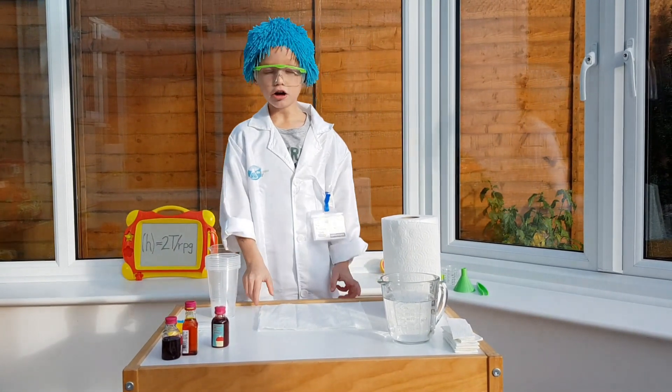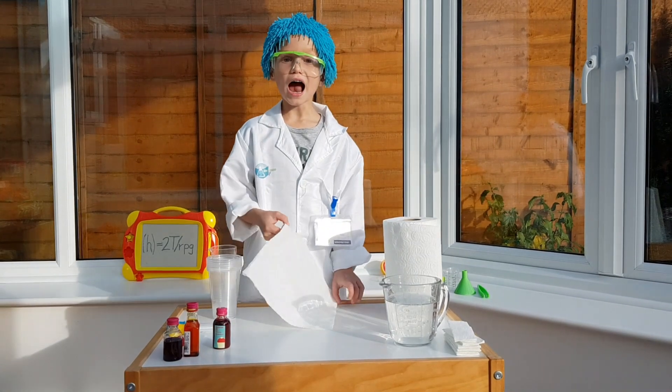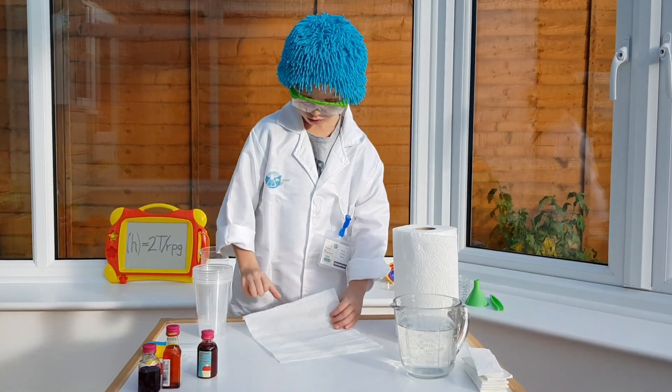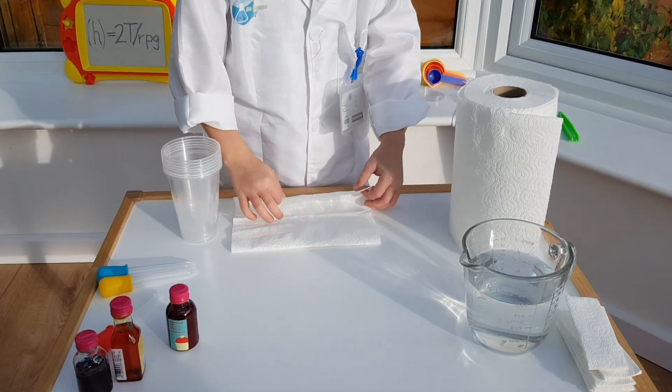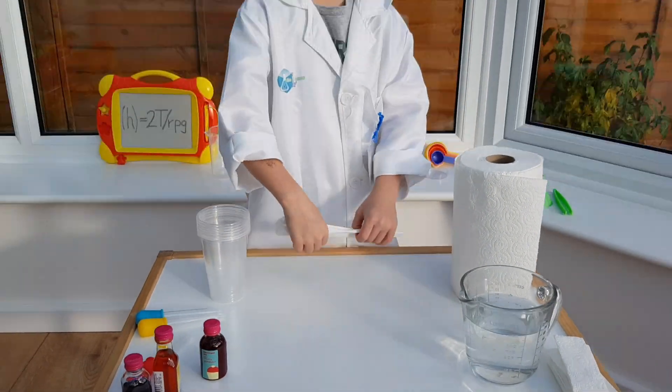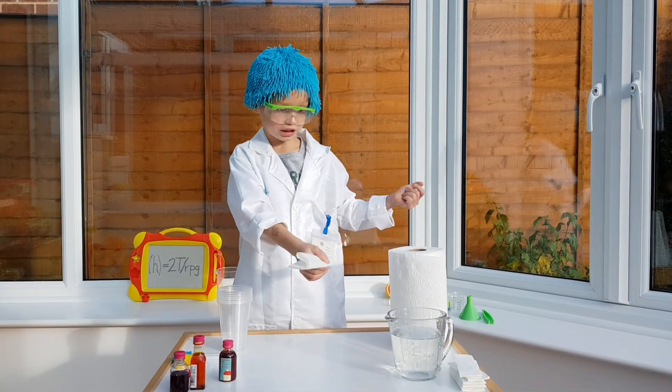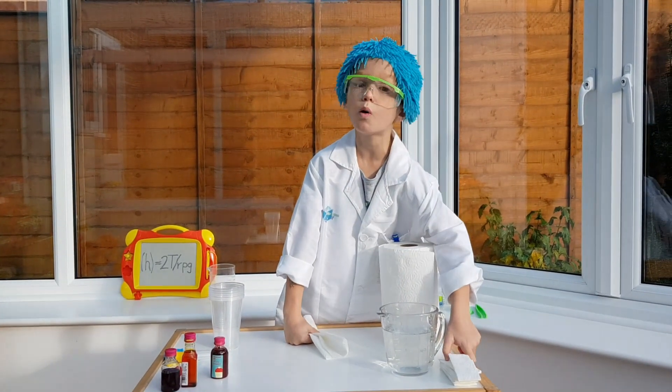First, I'm going to show you how we fold the paper towels. I've done it like this. Now we need six copies, and these are the ones I've already done.